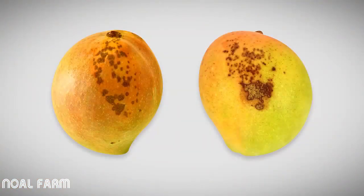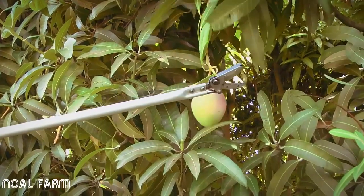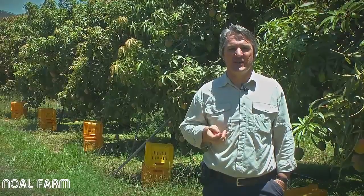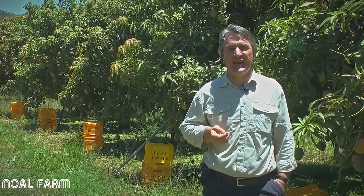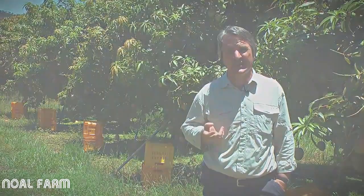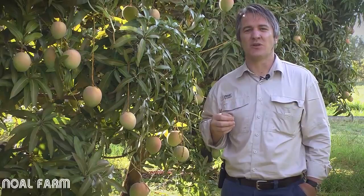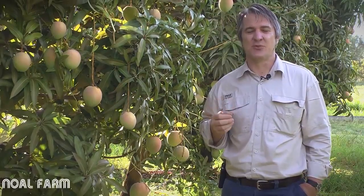As well as damage from sap burn, mango quality can be lost through physical injury from incorrect picking technique and rough handling. Damage from sap burn or physical injury takes one to two days to appear and isn't usually seen until fruit reaches market, taking four to six weeks for consumers to come back and repurchase that product. It's therefore important that both the visual and eating qualities of a mango match consumer expectations.